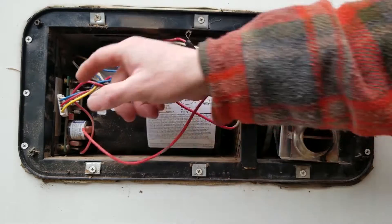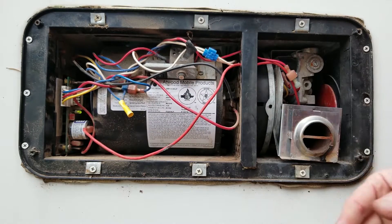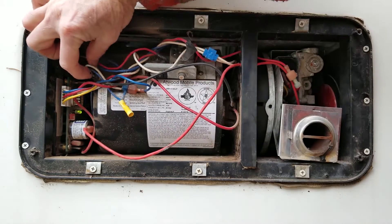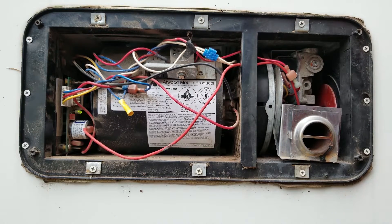I'm going to start this furnace up by plugging in the harness. You'll see a green power light right there letting us know we have good 12 volts. What it's doing right now is pre-purging — it'll run for about 15 seconds or so. These two wires on the right side are my sail switch, and they daisy chain into a high limit thermostat. I've got other videos that go into more detail on those. Now I hear my clicking sound and I'm smelling that ethyl mercaptan smell really strong — that's what they add to LP to give it that rotten egg, skunky smell.